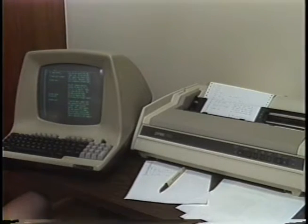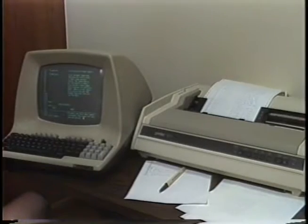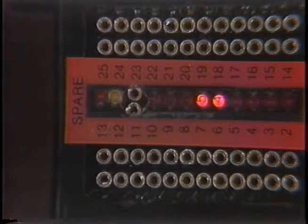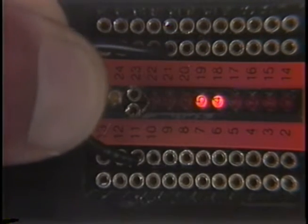Another use of the PBOB is to jumper printer busy leads to match what computers or terminals need. Many printers use pins 11 or 19 for a busy signal. The printer may be attached to equipment looking for busy on a different pin — for example, we may wish to jumper busy on pin 11 to the terminal busy input on pin 20.